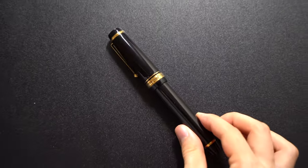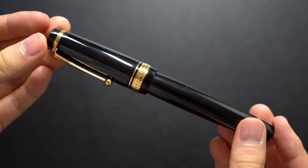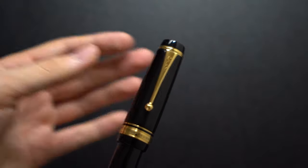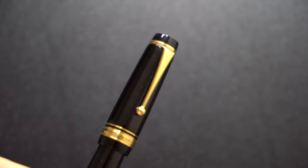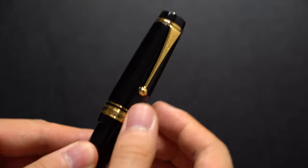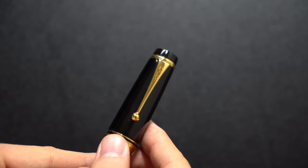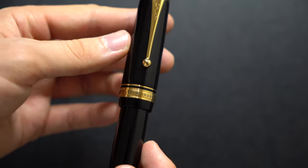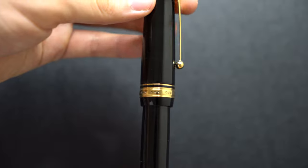Now let's get into the pen itself. The body is ebonite coated with Urushi, so it's very light and has a great feel, and this is an oversized pen. It has a typical Pilot clip which is stiff — it says Pilot on it. I would not use this clip that often because you might damage the Urushi. It has a ring on top, and on the band it says Custom Urushi, 3-star, which has Urushi in them, and made in Japan.